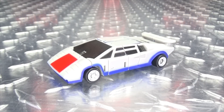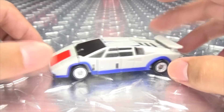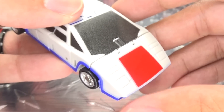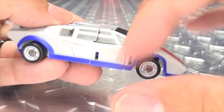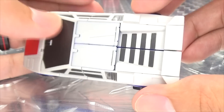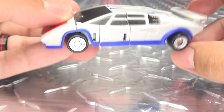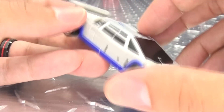Moving right along, here we have Beatback. This is the next component of Magic Square's Legend Scaled Metasaur, and this is their take on Breakdown. Here he is in his vehicle mode. Let's get in close to take a look at the details. You have the red right there on the hood, the nice blue trim going across the bottom, the rims done in silver, the windshield and windows done with black paint, and the taillights picked out in red. There is the top, there is the bottom, and he rolls as rolling things should.